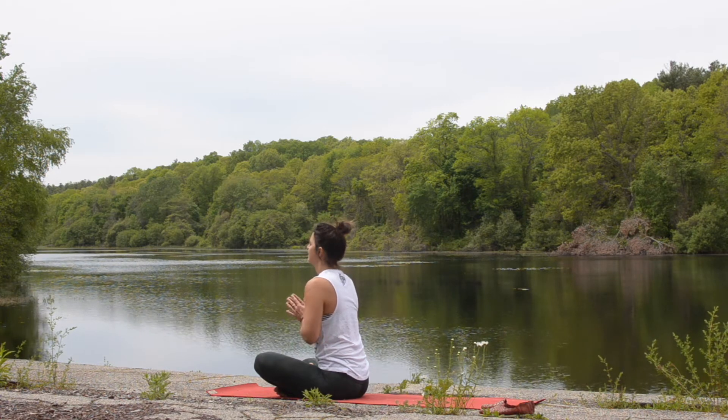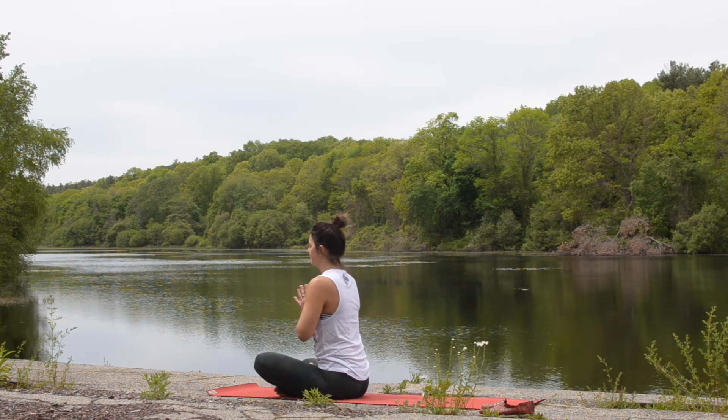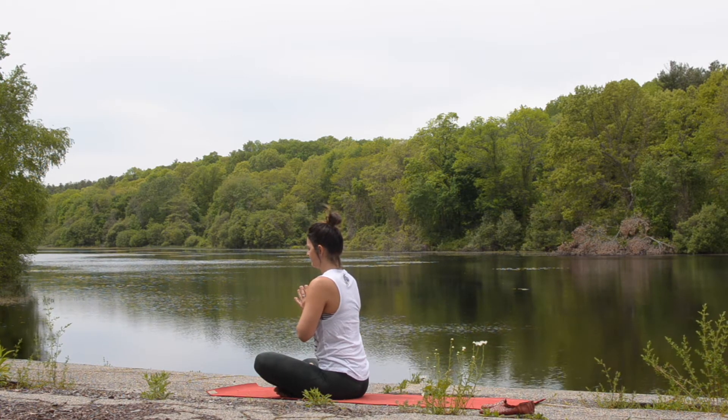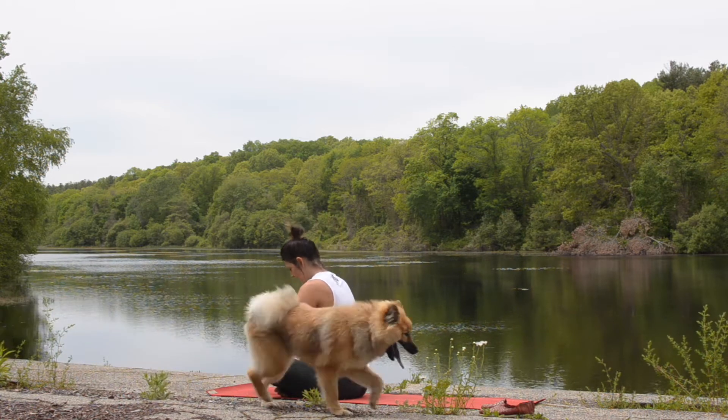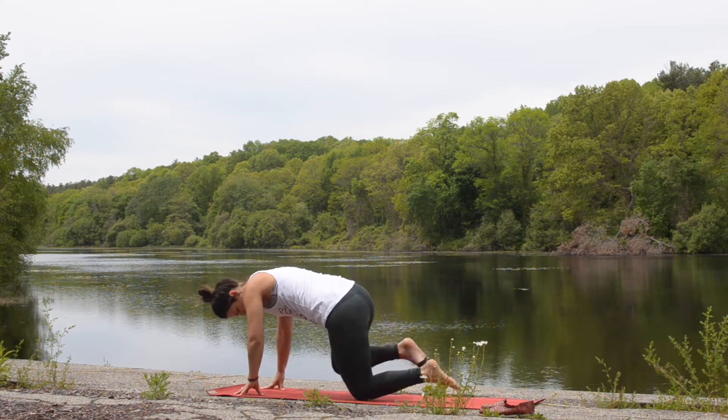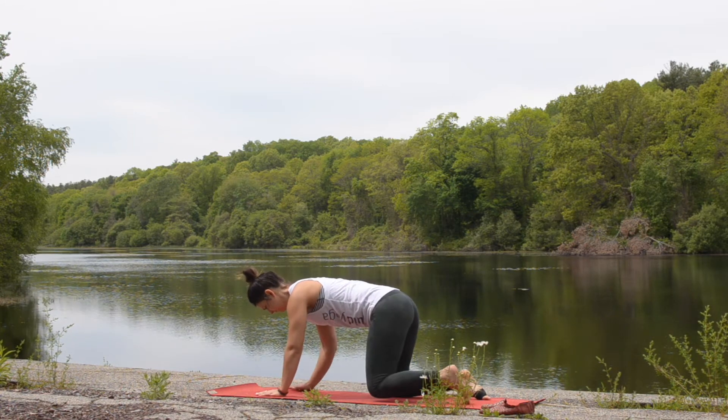Allow your breath to return to a more natural pace. Draw your hands into heart center. You can set a dedication for your practice if you'd like. To begin, we'll plant the hands at the top of the mat. Slide your knees behind you so that you're in a tabletop.